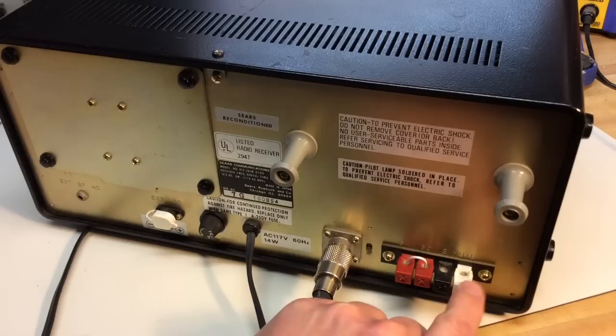So there we have it — a little look at the Yaesu FRG-7 from the 1970s, a general coverage receiver. Fun radio. I hope you found this helpful. Stay tuned — I hope to have more videos to come. I always appreciate you watching. So for now, 73.